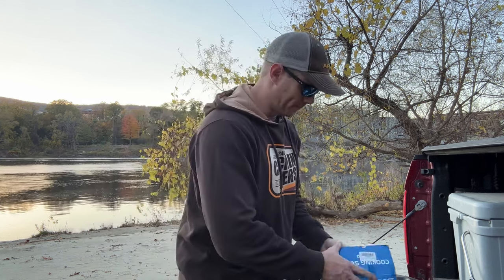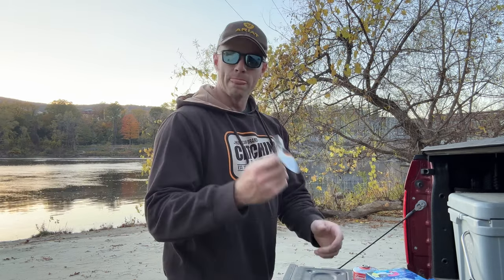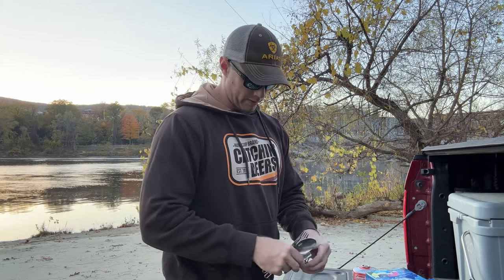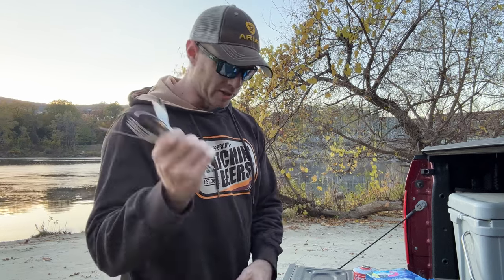So let's open it up. There's a little ladle, a spoon, fork, knife — ooh, fancy — and it's got a spork. So it's got your utensils covered.